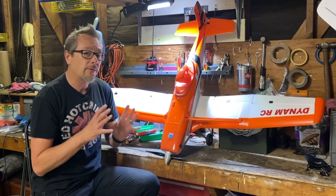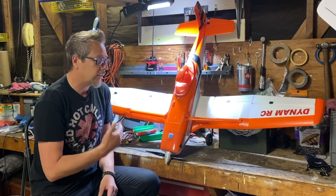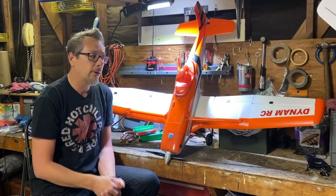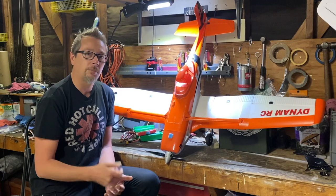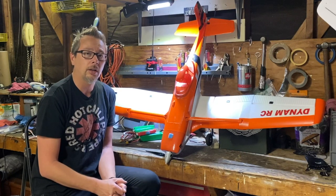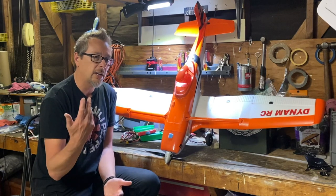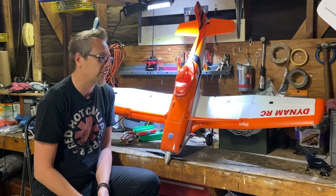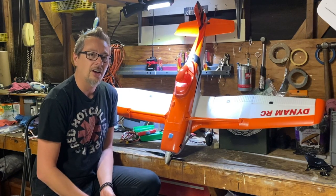I don't know what it is about this airplane, but everybody loves it — it puts a smile on everyone's face, and definitely on mine. I got it from Graces Hobbies down in Florida. I'll put a link in the description to my Amazon store; if you use those links it helps my channel produce more content. Let me know if you like this video, and I'll talk to you guys on the next one. Bye!